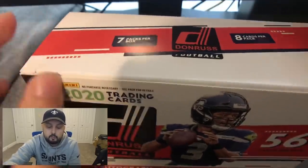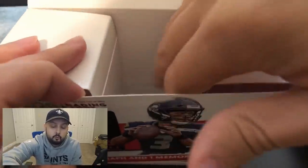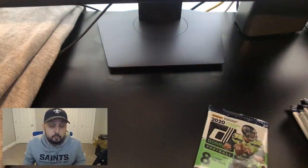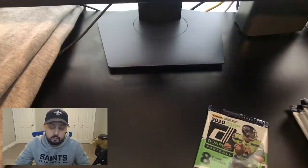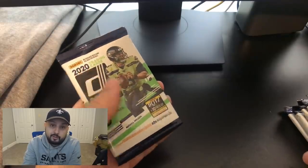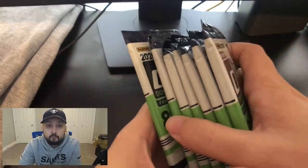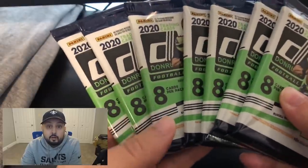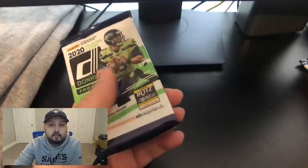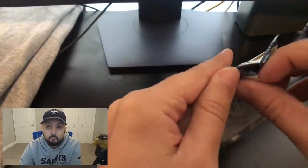We're hoping for Burrow, Tua, Justin Herbert, Jordan Love — all of those are going to be big wins. But it is retail, and retail doesn't guarantee as much good stuff. The hobby boxes of this stuff go for hundreds and hundreds of dollars and you get them out of a local card shop — they guarantee more autographs. But again, you're not guaranteed to get a good player. Personally, I like sticking with retail because it's not as expensive, and I find you can pull pretty decent stuff. Protecting the cards is the name of the game — if you damage the card, it's not worth as much.